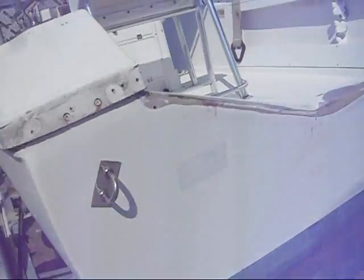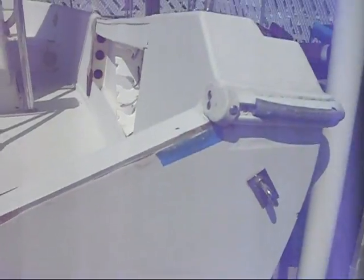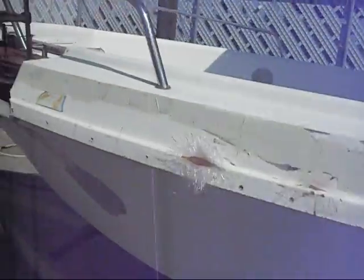Check out the transom. That's how you do that.